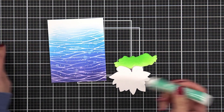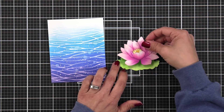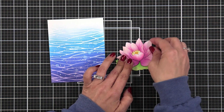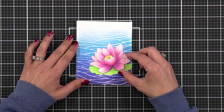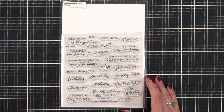Instead of working with two separate pieces, I added a little bit of liquid glue to the bottom of my water lily and placed it onto my lily pad. I'm not going to attach it to the front of my card just yet — it was just easier for me to move it around and get an idea of where I wanted the sentiment to go and how this was going to look on the front of the card.